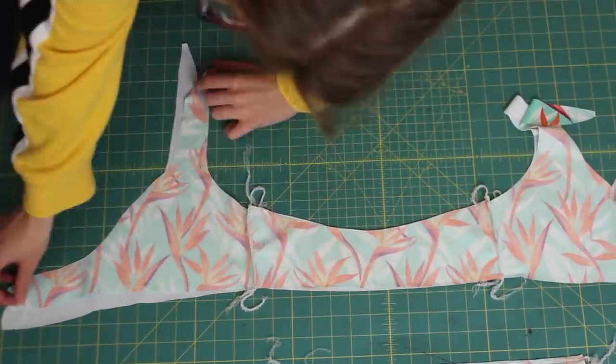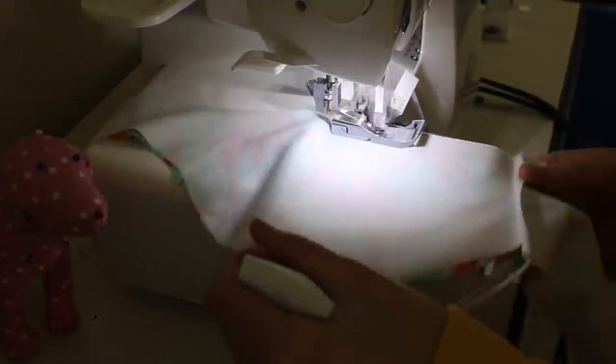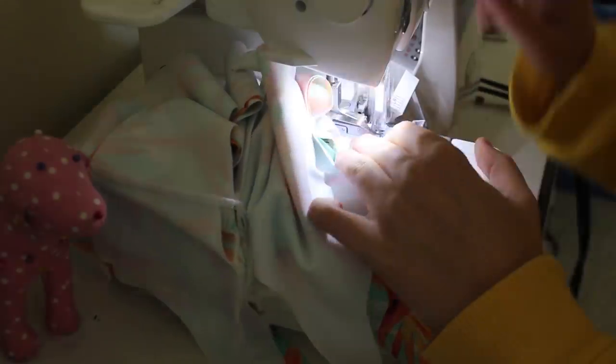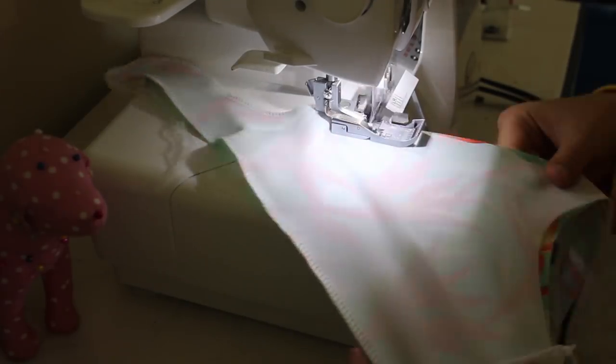Now we're going to attach our lining to the print. Match it up right sides together and sew along the bottom as well as all the other edges, sewing completely around so it's one piece fully closed up. Later we're going to seam rip a little hole so we can turn it inside out.